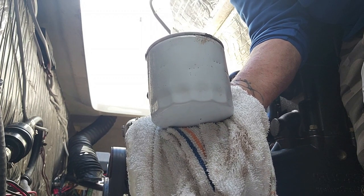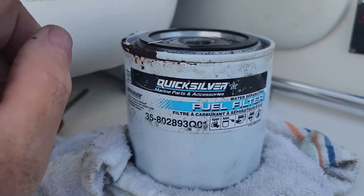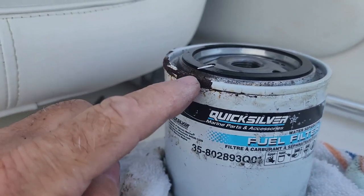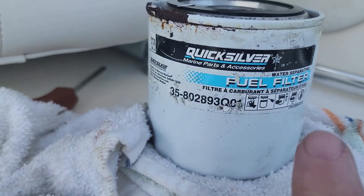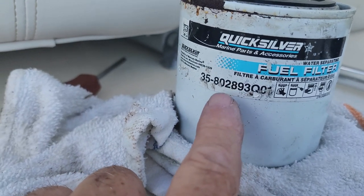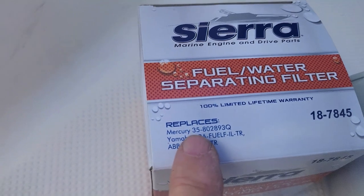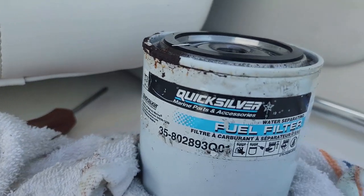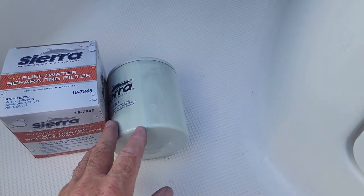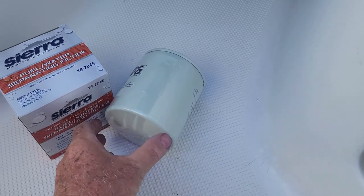Here's the old one — you can see rust here, it wasn't looking too good anymore. Here's the number right there, and that number is also right there, so we double-checked to make sure we have the right one. Now we're ready to prep the new one so we can put it back in place.